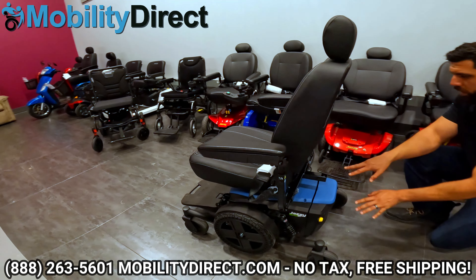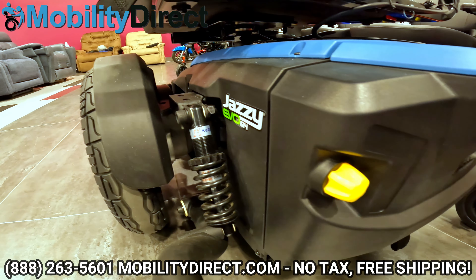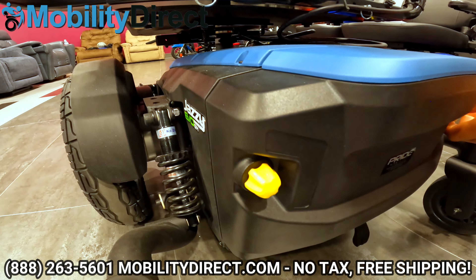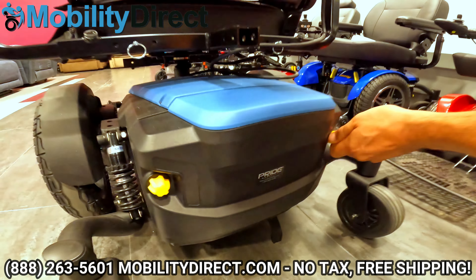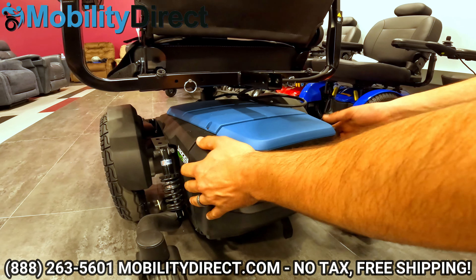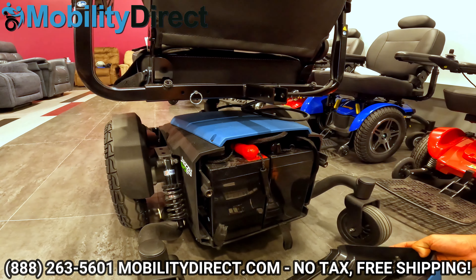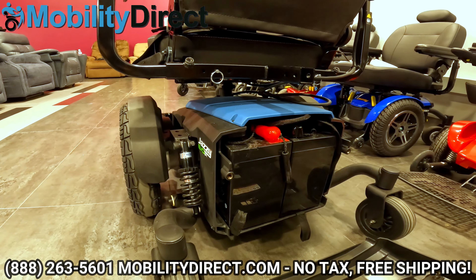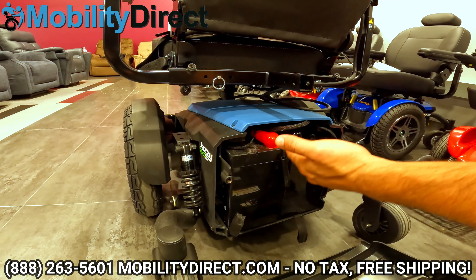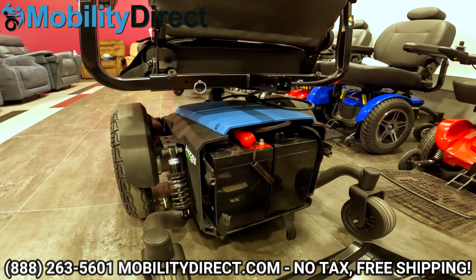Coming towards the rear, you can see the suspension which is adjustable in the rear as well — it has four suspension coils in total. These yellow hand screws are used to access the battery compartment. If you need to change your batteries, you don't need to take the seat off — it's very service friendly. There's also a panel you can take off in the same fashion to access the controller for diagnostics and repairs to the wire harnesses. The two 12-volt lead acid batteries inside are simple to change — just disconnect the nut and bolt for the positive and negative on each battery.